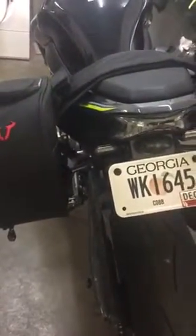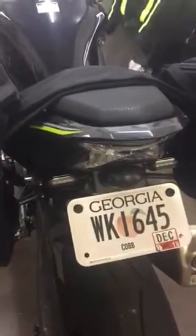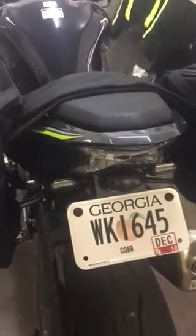Even if you could mount the stock signals on there, it might push into part of the bag — and the problem is there's a hard plastic liner inside, so it doesn't give. If I were you, I'd go ahead and put on aftermarket LEDs, something similar to this, maybe just a couple of inches long — anywhere from two to four inches.